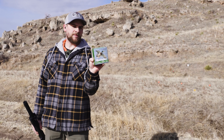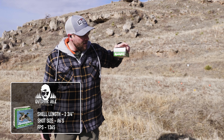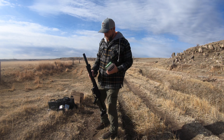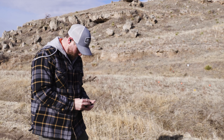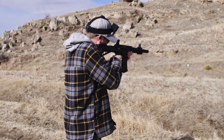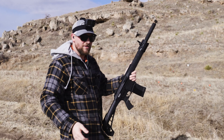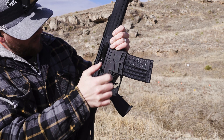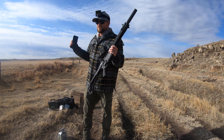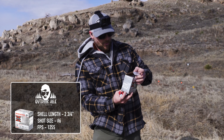Next up is some #6 shot — Sportsman's High Speed Steel, 1365 feet per second, one-ounce shot, two and three quarter inch 12-gauge. We loaded those up to see what they do. That one did not cycle — it didn't even pop that round all the way out. Let's try another type of ammo.